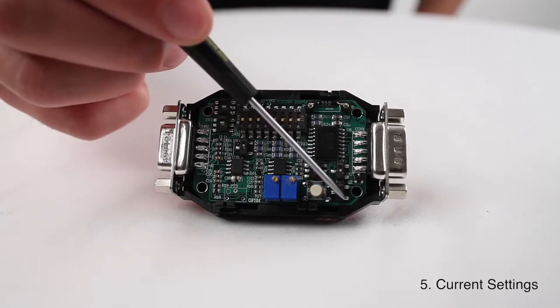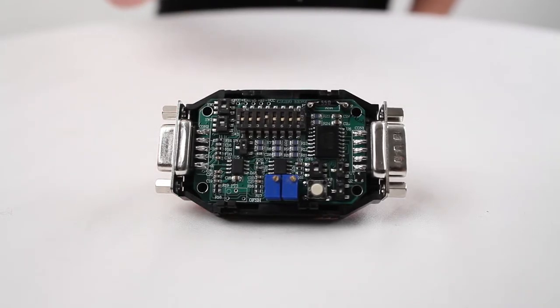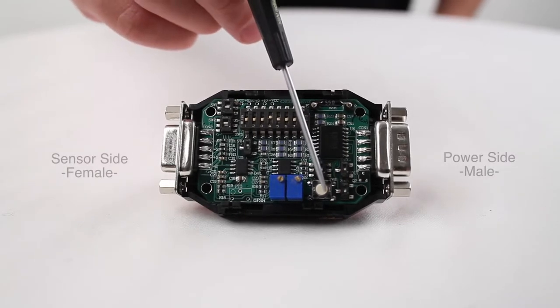Switches 5, 6, and 7 are used for your current settings. The CSG110 comes with a zero pot and a span pot. Also, the shunt button is located here in white.